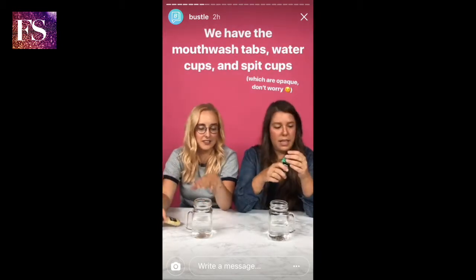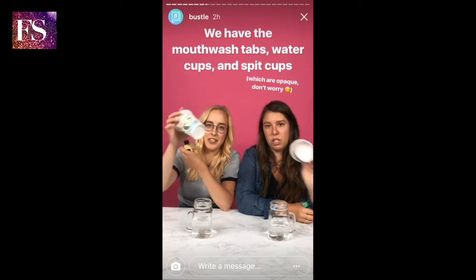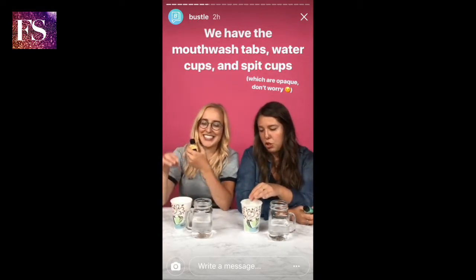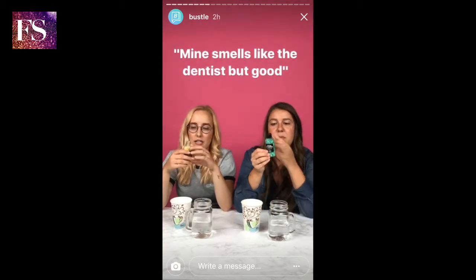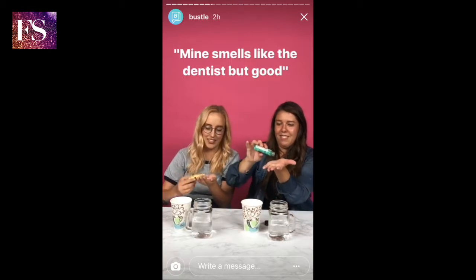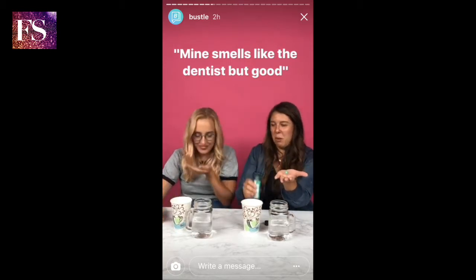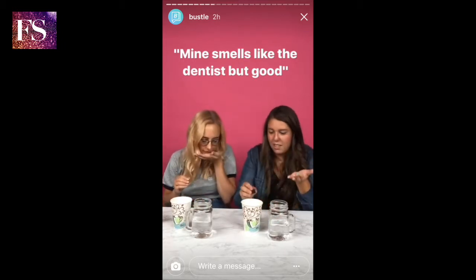So we have our water cups. Spitting was an option here, so we're going to get our spit cups — which are not clear, for your safety and our own. We need one tab each. Oh mine was perfect. Oh mine smells like licorice. Mine smells like the dentist, but good.